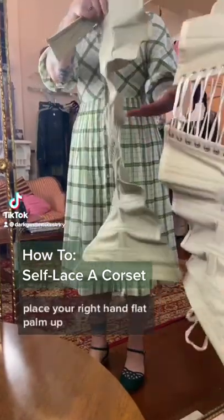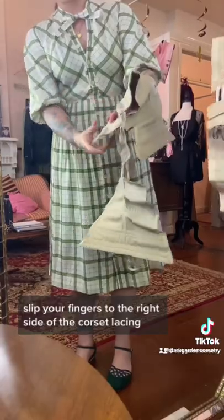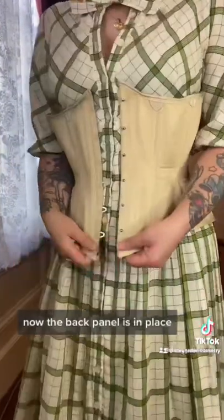Putting on a corset start to finish. Place your right hand flat palm up, slip your fingers through the right side of the corset lacing, grasp the back panel and swing the corset around your back. Now the back panel is in place.